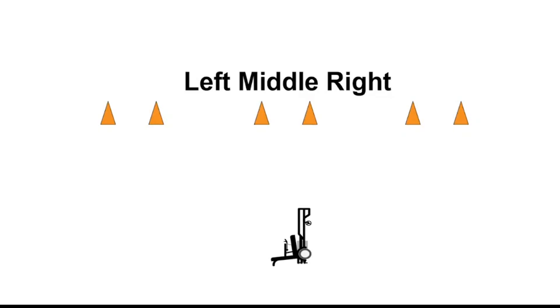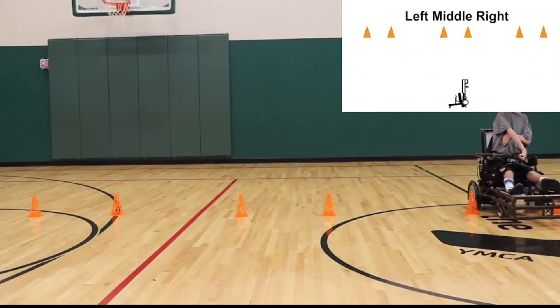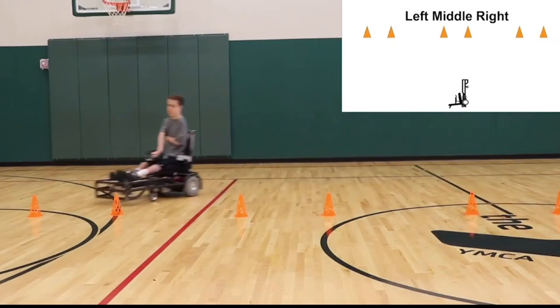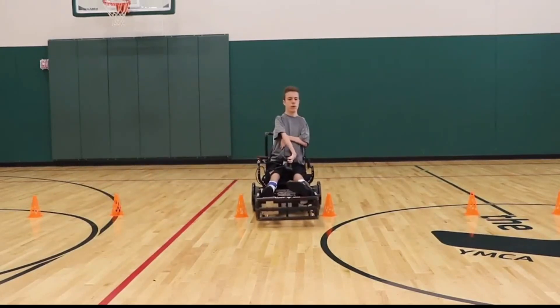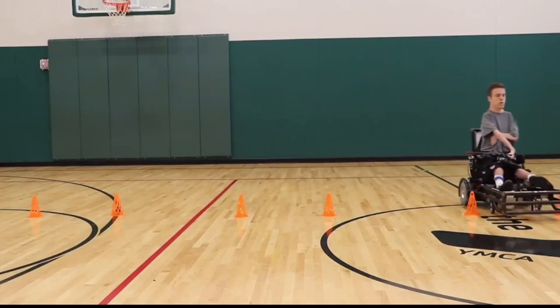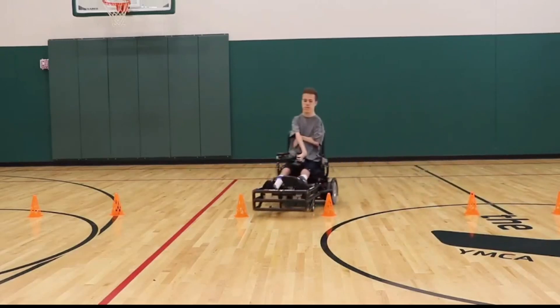The next drill is the left-middle-right cone drill. Set three pairs of cones in a line as shown. The individual pairs are about a chair width and a half, and each pair is one chair length away from each other. Set yourself two chair lengths away from the line, and have someone point or say which gap to go through. Go through that gap, then back up straight away roughly two chair lengths again.